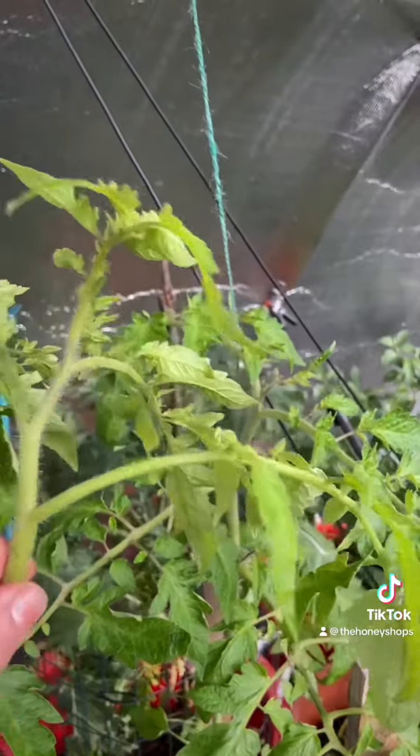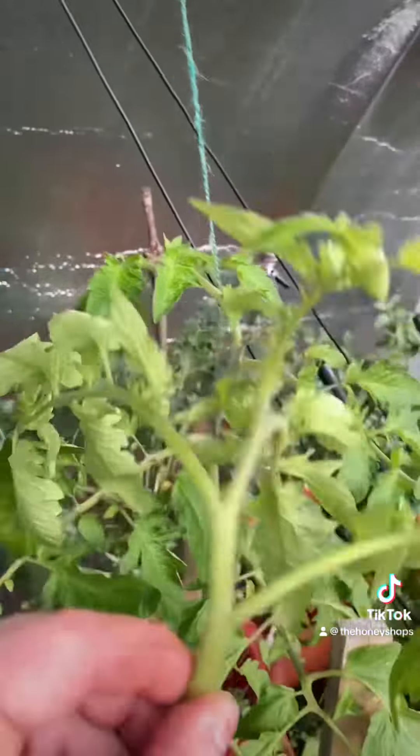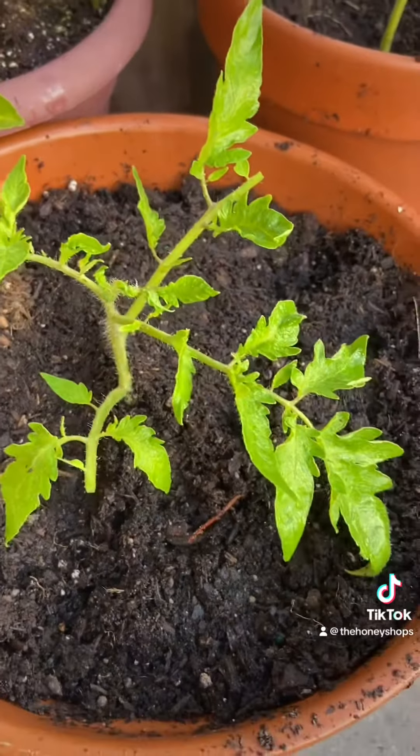I'm going to trim off some of this excess foliage, because there's no root system yet and it can't support that much greenery. And there you have it — a beautiful free tomato plant.